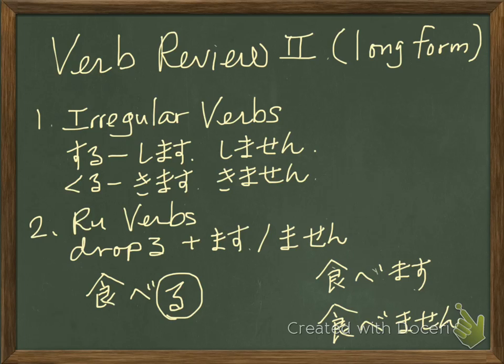Kuru — you change it to kimasu. And the negative is kimasen. So you memorize these: shimasu, shimasen, kimasu, kimasen.